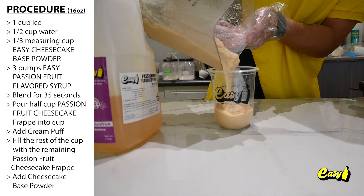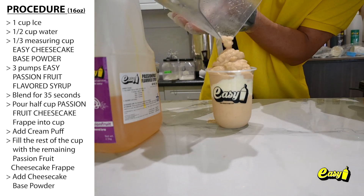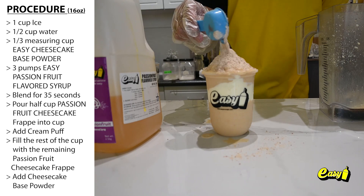Pour half a cup of passion fruit cheesecake frappe into the cup. Add cream puff. Fill the rest of the cup with the remaining passion fruit cheesecake frappe. Add cheesecake base powder.